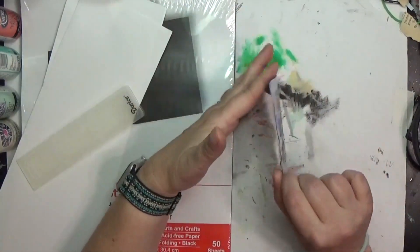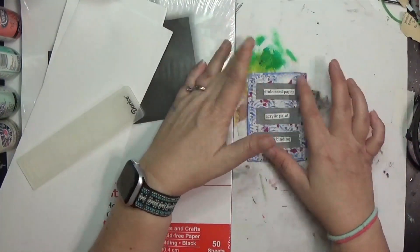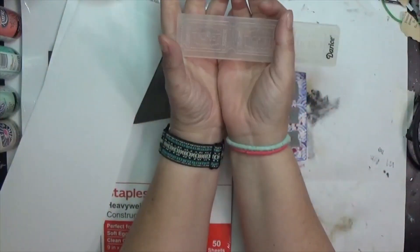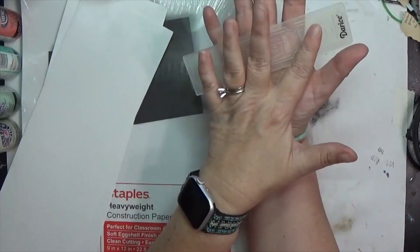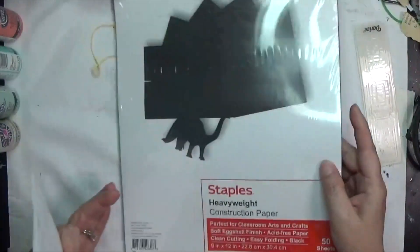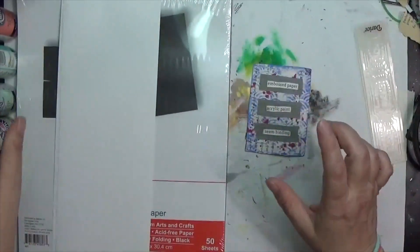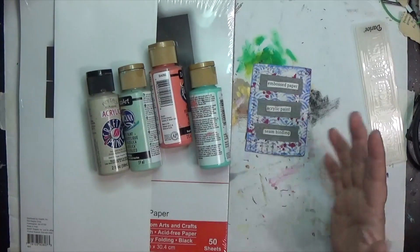Let's get to it! For this week: embossed paper, acrylic paint, and seam binding. For the embossed paper, last week I tried to do some tag tickets using an embossing folder with tickets in them, but the brittle book paper I used didn't work at all. I really liked the idea of the tickets though, so I'm going to emboss some on slightly thicker paper. I also picked up some heavyweight construction paper on clearance at Staples. First I'm going to use the acrylic paint prompt and paint these surfaces before embossing — just experiment and see what happens.